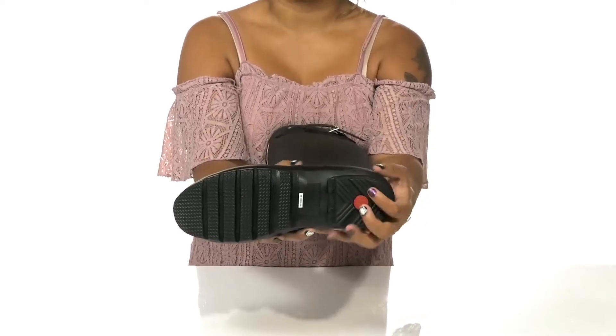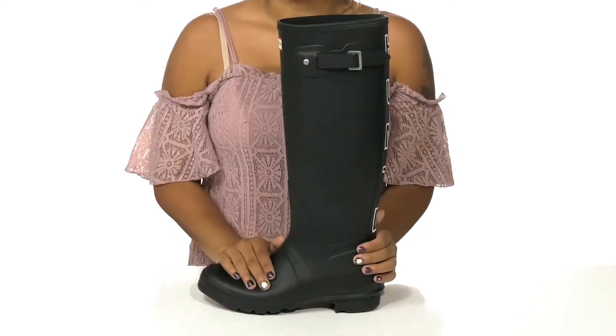And you'll find the weight counter that allows you to have extra stability with these shoes.